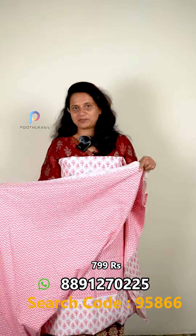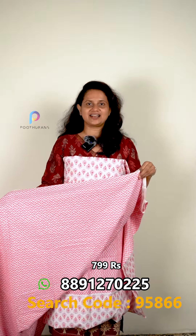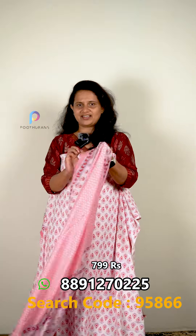The bottom has a zigzag design. The top is at a certain height and the bottom is a soft length.